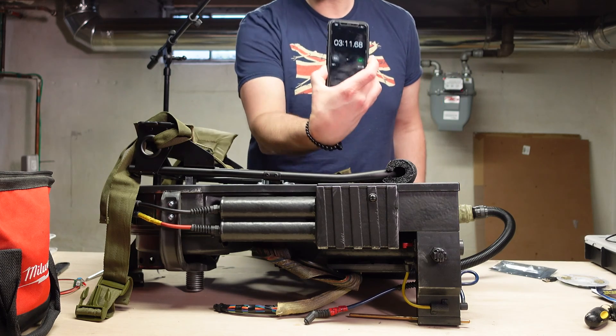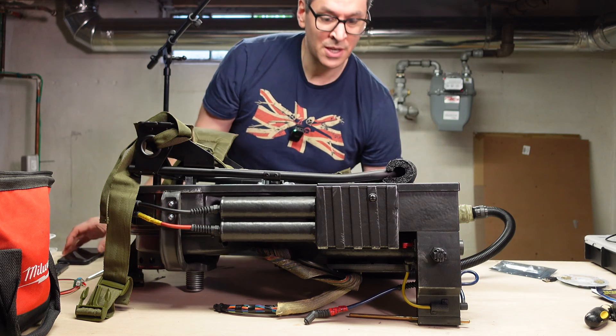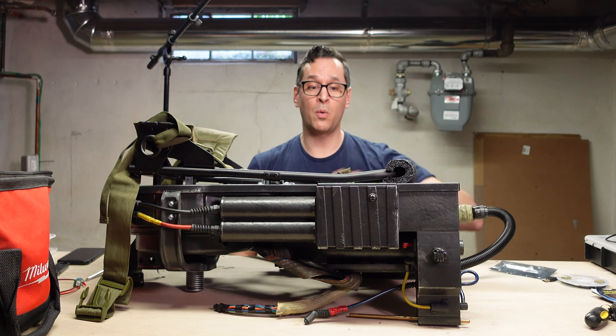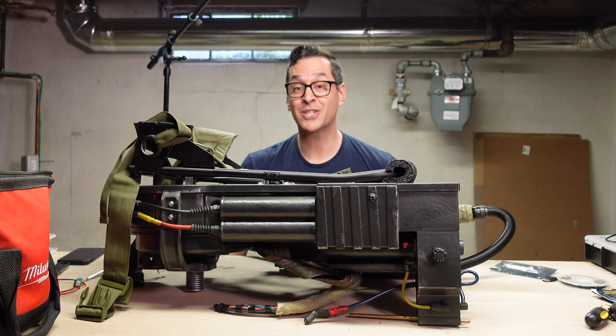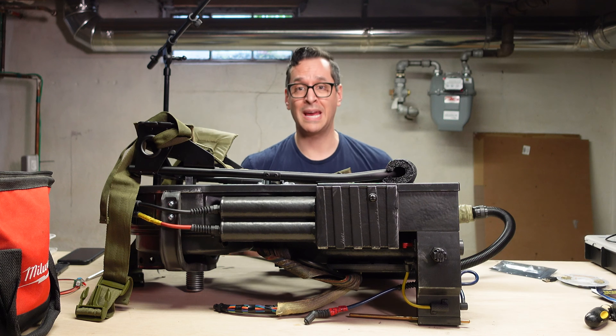So that stayed on for about three minutes and ten seconds before it shut down. The idea is once I install this Keep Alive mod, it will go on until I turn it off. So let's crack this thing open and remove the Alice frame and the motherboard so we can get into the guts.